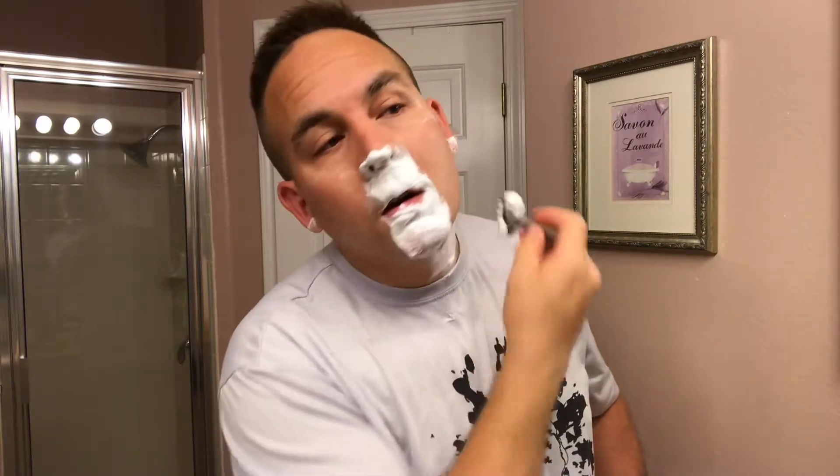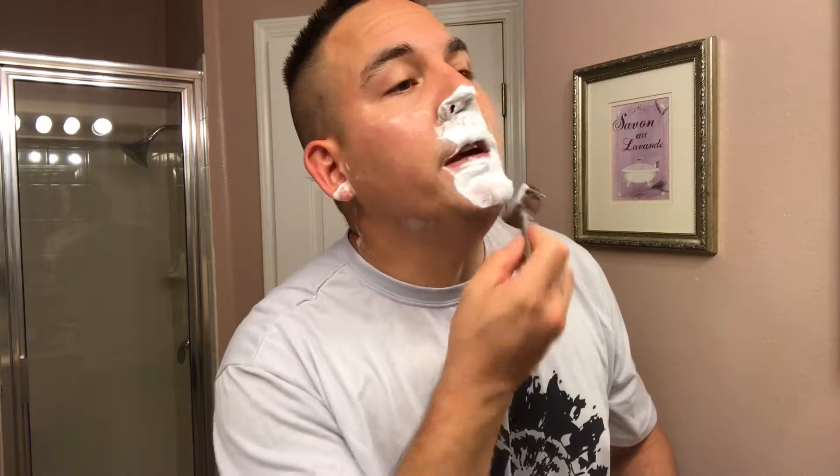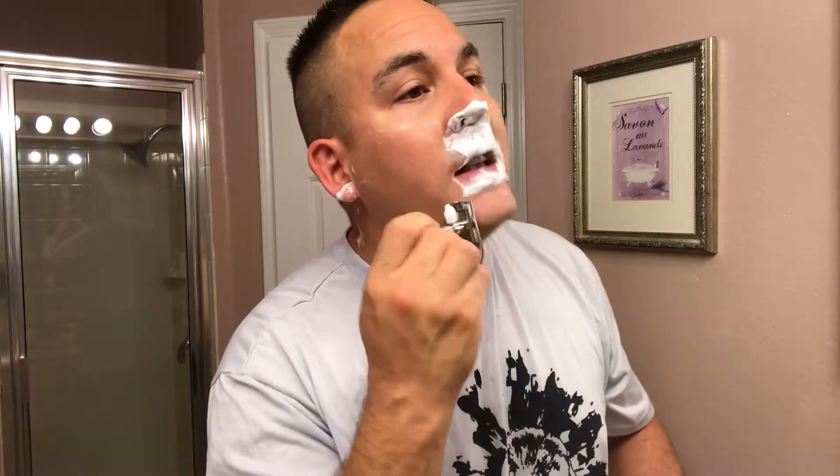Really, any blade from Russia — these Russian blades — like the Voskhod or the Polsilver, usually the second use of each one of those blades gives me better shaves with them. I don't know if it's just me or if anybody else experiences that, but that's my experience with it.